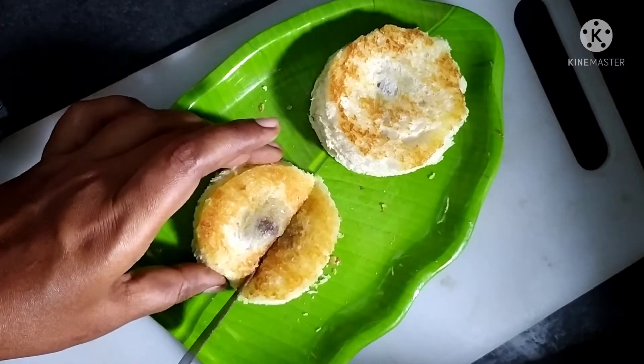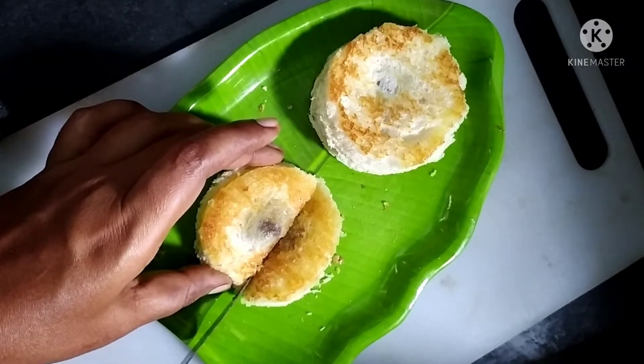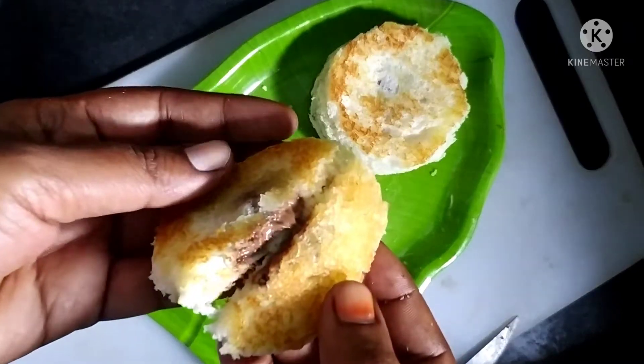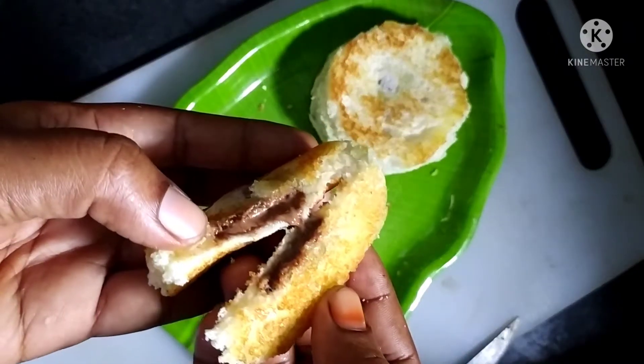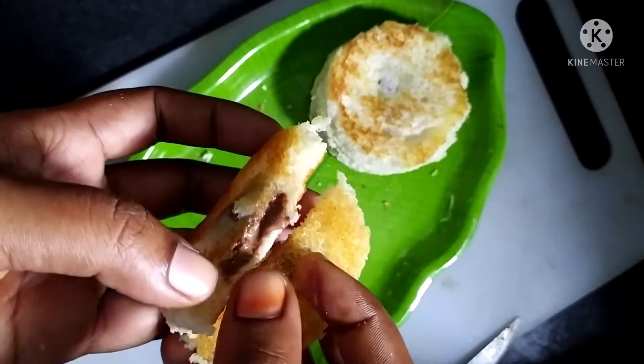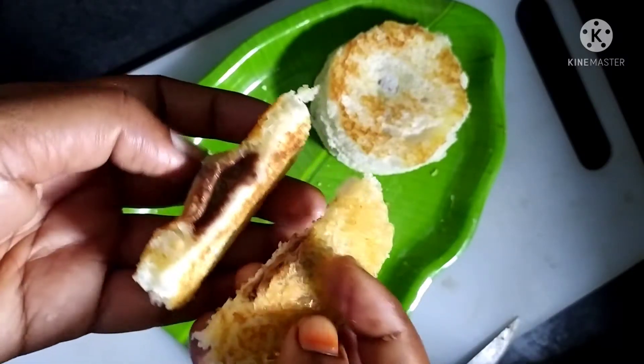This recipe is made of bread and dairy milk chocolate. It's a quick and easy recipe made of bread and snack, ready in just 5 minutes.